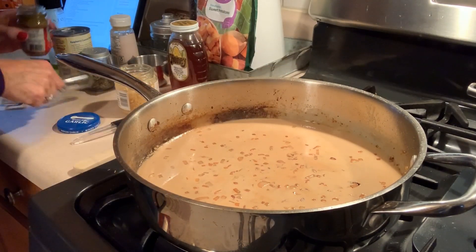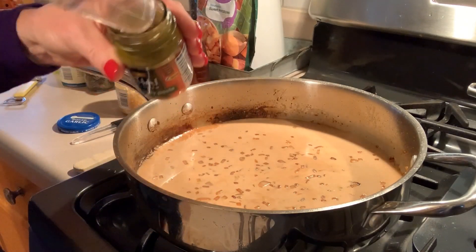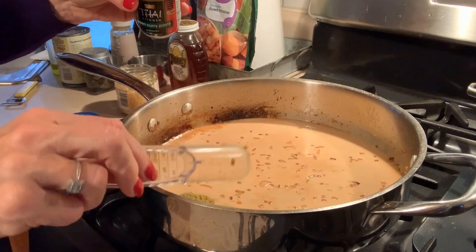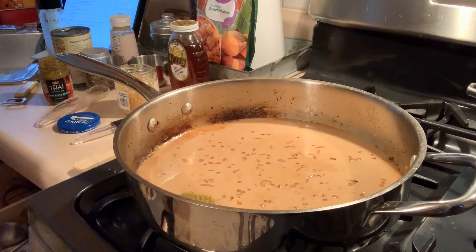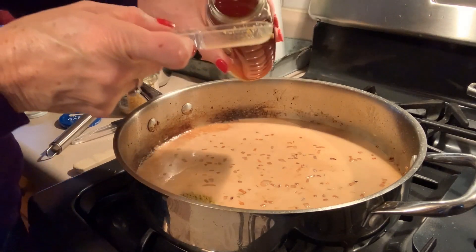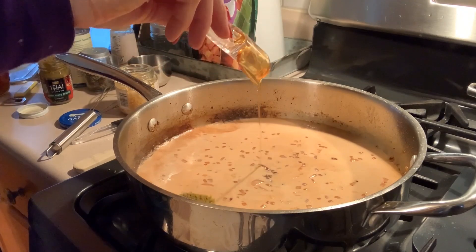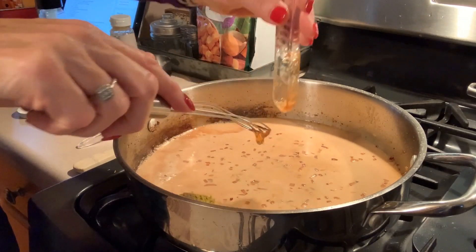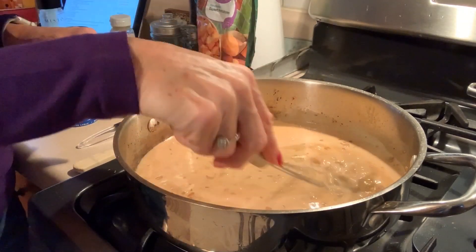Next we're going to add two tablespoons of green curry paste. I'm a little worried about this — see that label? Three peppers, hot. I might not add the whole two tablespoons because I am an absolute spice wimp. We're also going to add one tablespoon of honey. I prefer a local raw honey, not the stuff from grocery stores — this is from a local beekeeper. We're going to mix that up really well and incorporate that curry paste.